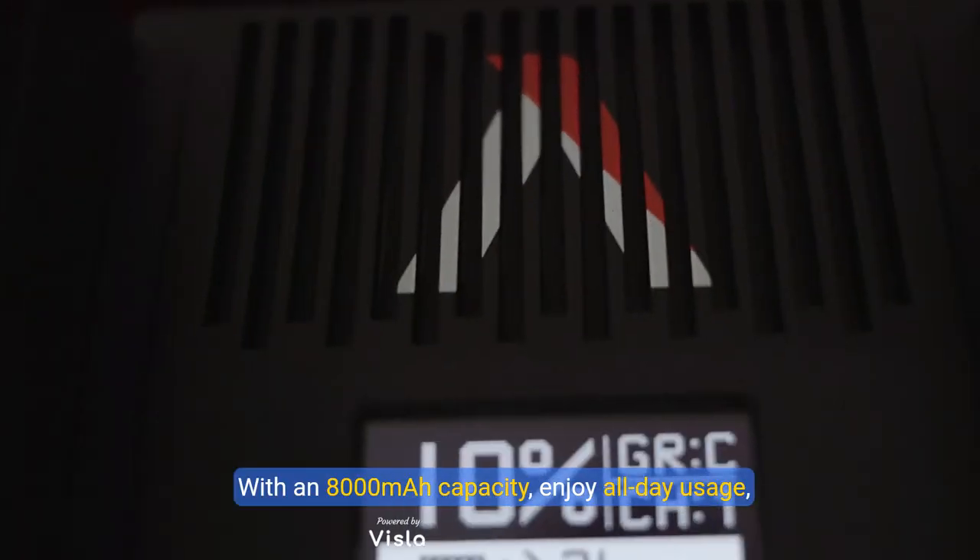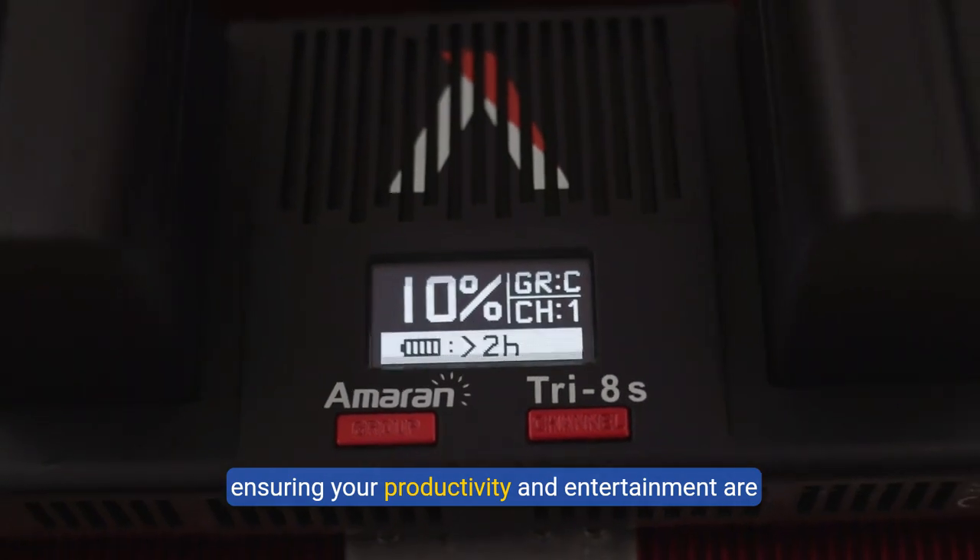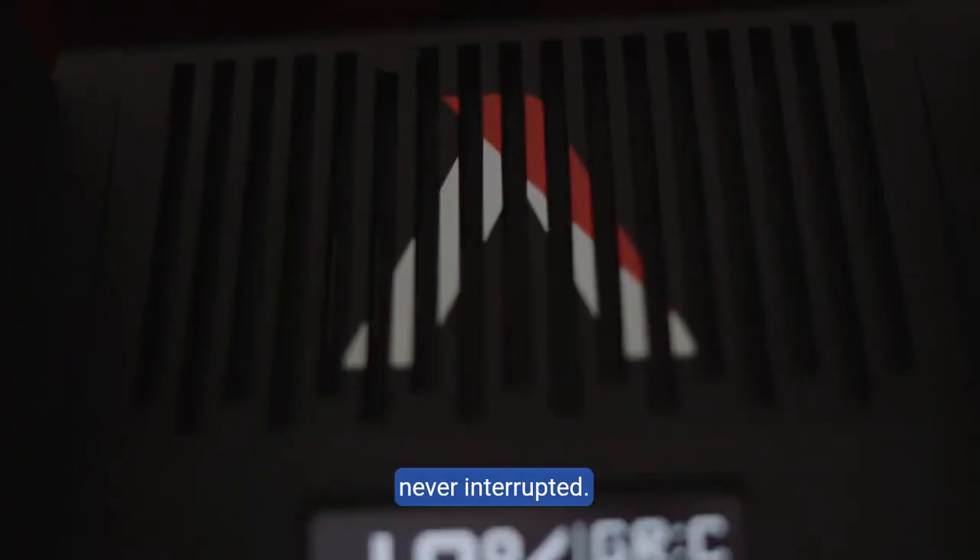Next, the battery. With an 8000mAh capacity, enjoy all-day usage, ensuring your productivity and entertainment are never interrupted.